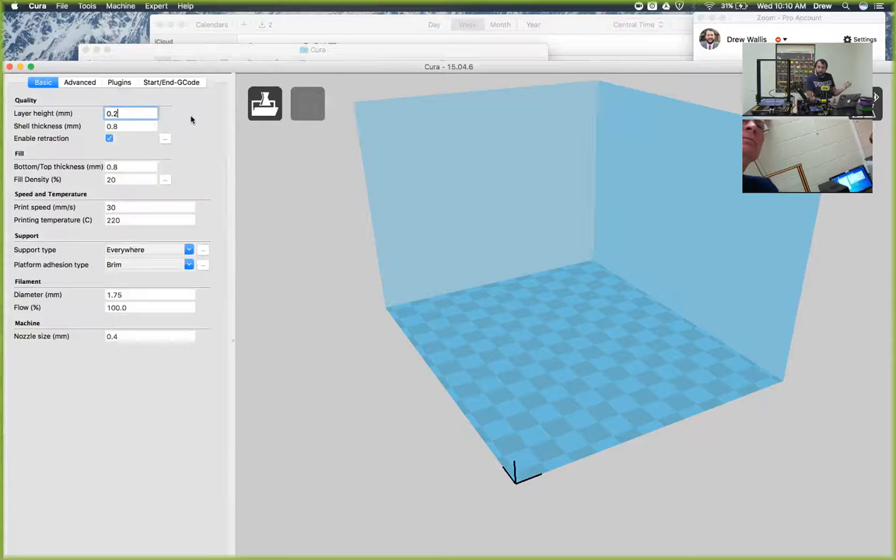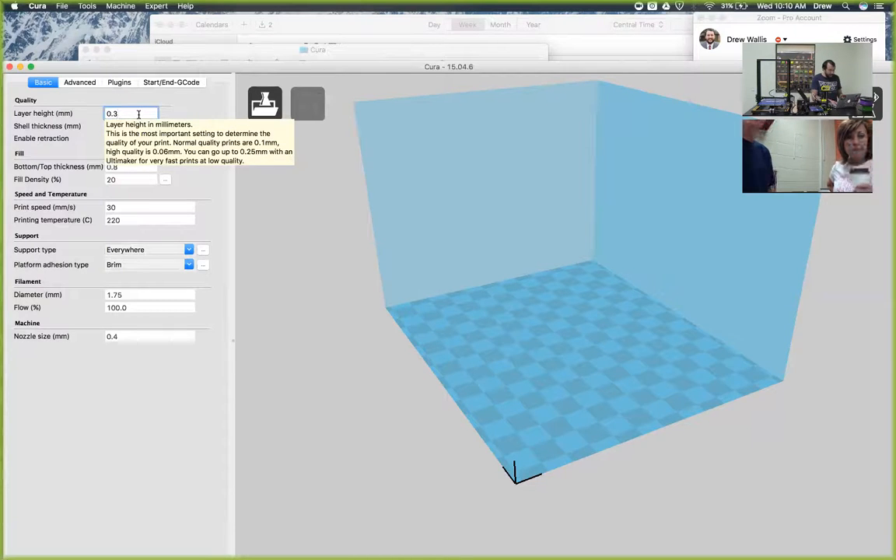So 0.2 is a great place to start - that's medium quality. We print almost everything in 0.2. But if you want to print in high quality, then you can change that to 0.1 - that's a tenth of a millimeter for each layer, about the width of a human hair, so you can get some really high quality prints. And if you want to print something fast and you're not worried about quality, you can go all the way up to 0.3. You can set this to somewhere between 0.1 and 0.3 on the layer height.